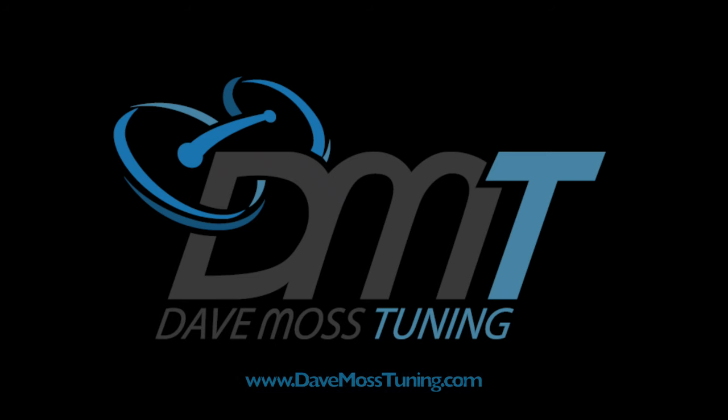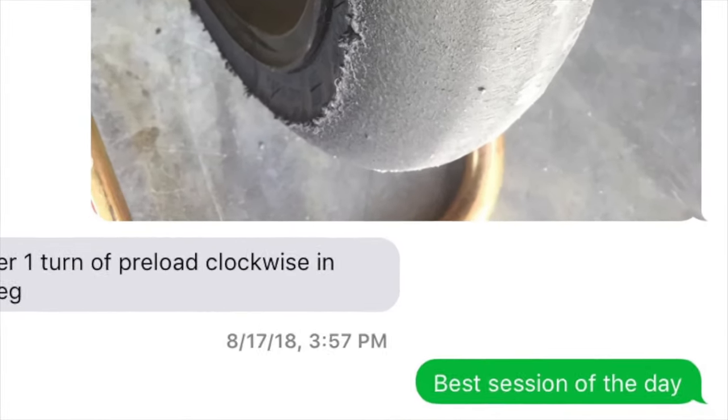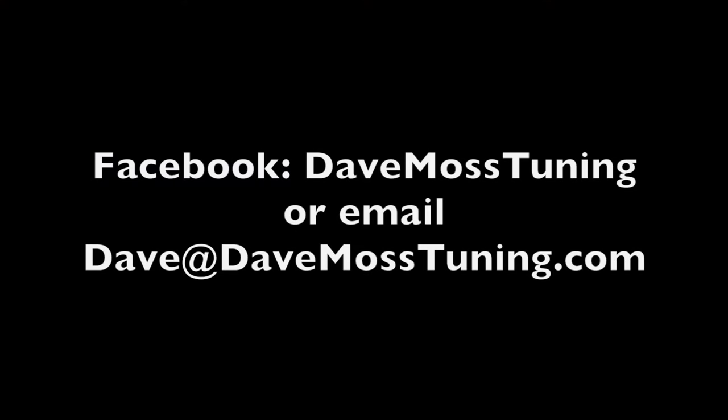Catch the full video at DaveMossTuning.com. Dave Moss can tune your suspension no matter where you are on the planet via his remote tuning service. Contact Dave on Facebook or by email: Dave at DaveMossTuning.com.